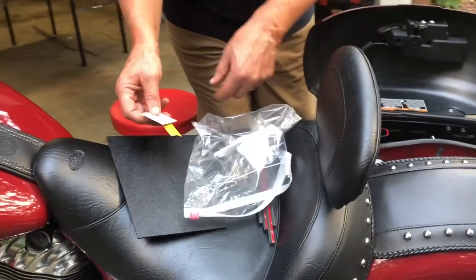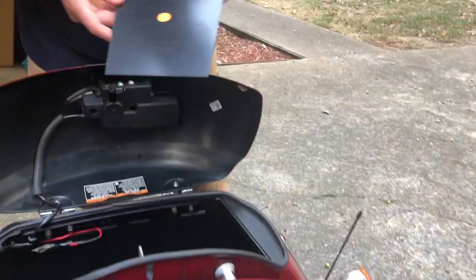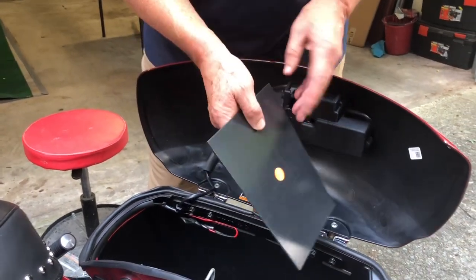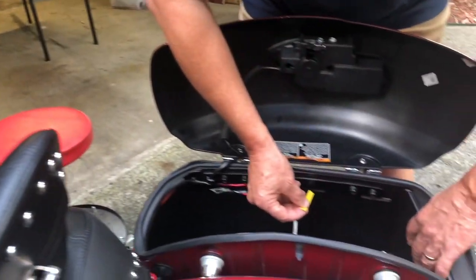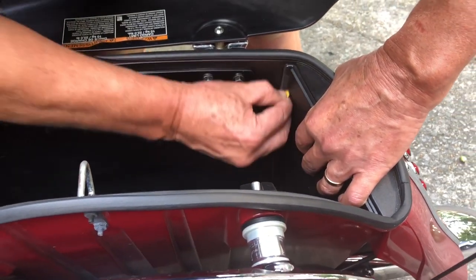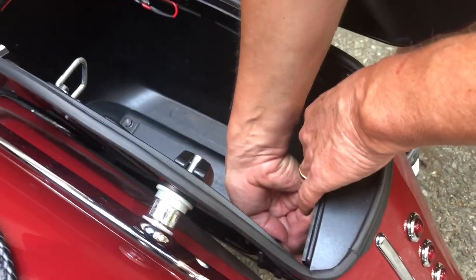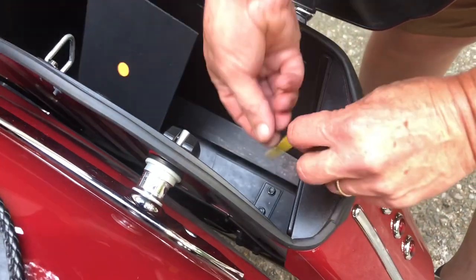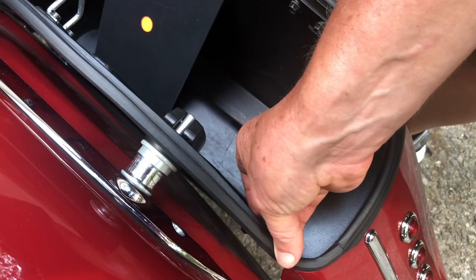First thing I'm going to do is install this one in the right side saddlebag. Anytime you have a dot on it, it means it's for the right side, and the rough side always goes out. We're going to lay that in there, take the little piece of sandpaper, fold it, and go up and down here to sand this piece of plastic right here — because this is where the holder is going to go that has the 3M molding tape on it. We'll do the same on the other one, roughing it up a little bit. It doesn't take a whole lot of roughing for this type of molding to stick.